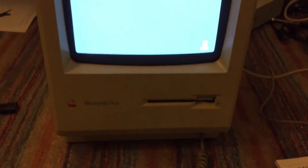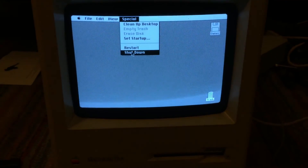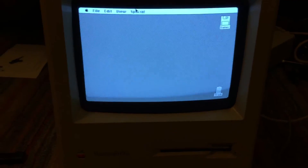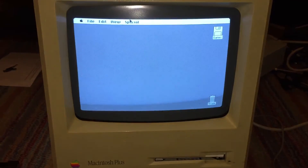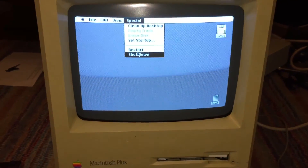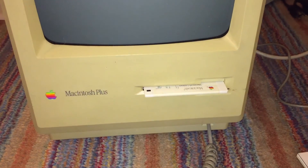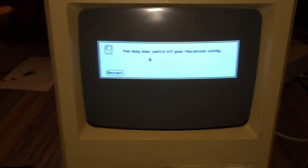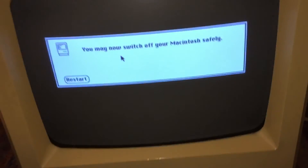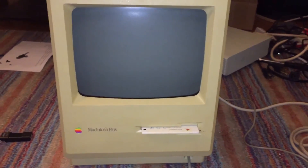That is the overview of this Apple Macintosh Plus. Let's go ahead and shut it down — you can see the floppy disk drive eject. The eject motor now works perfectly fine, and it is telling me it is now safe to switch off your Macintosh. That is an overview of this Apple Macintosh Plus desktop computer. Hope you enjoyed this video.